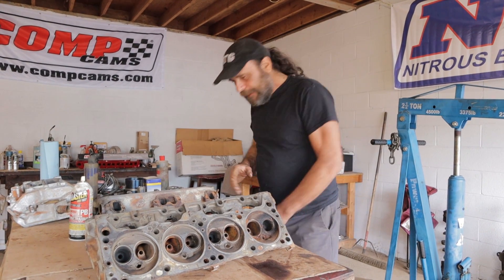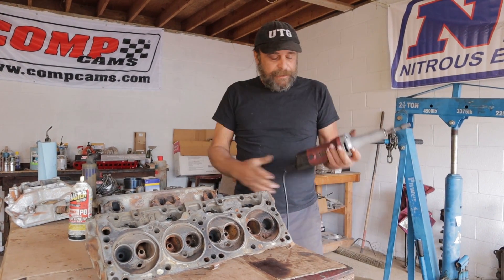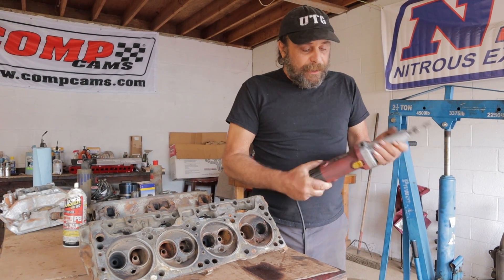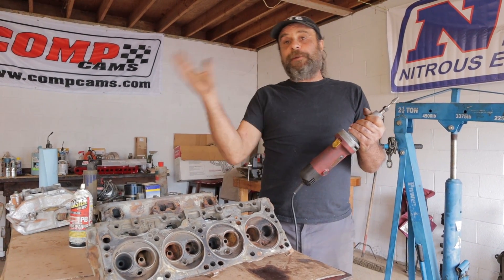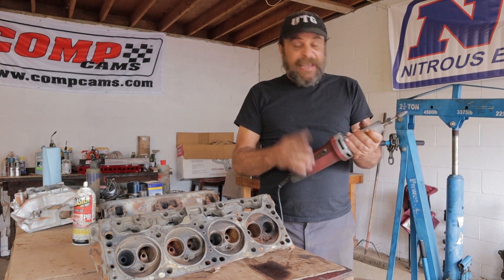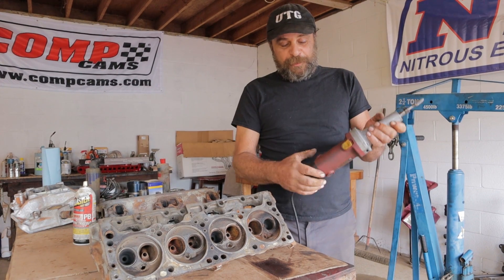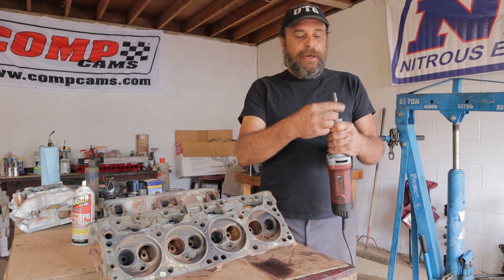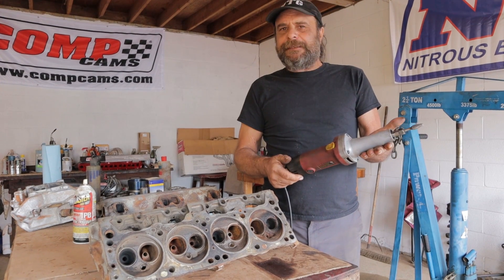First things first, this is what you need. This is a cheap Harbor Freight die grinder. Harbor Freight tools are known to be throwaways, but I've done at least six or seven sets of heads with this thing. It's still going strong and they even come with extra brushes — when the brushes go away on you, pop a new set in and you go. This is about $60.